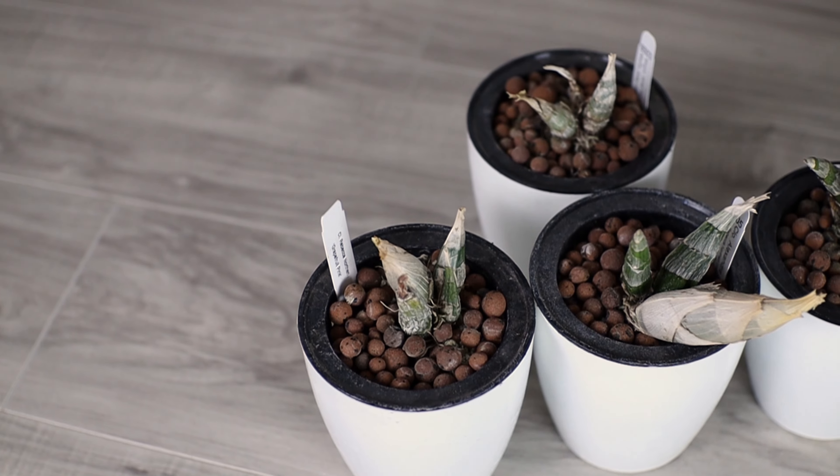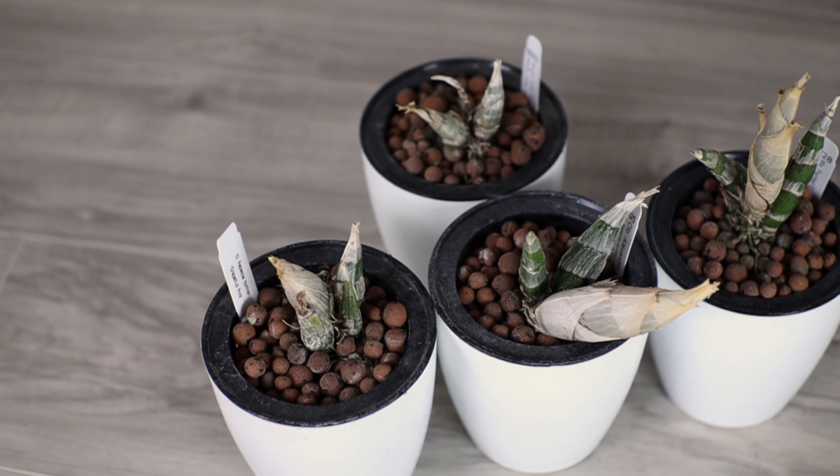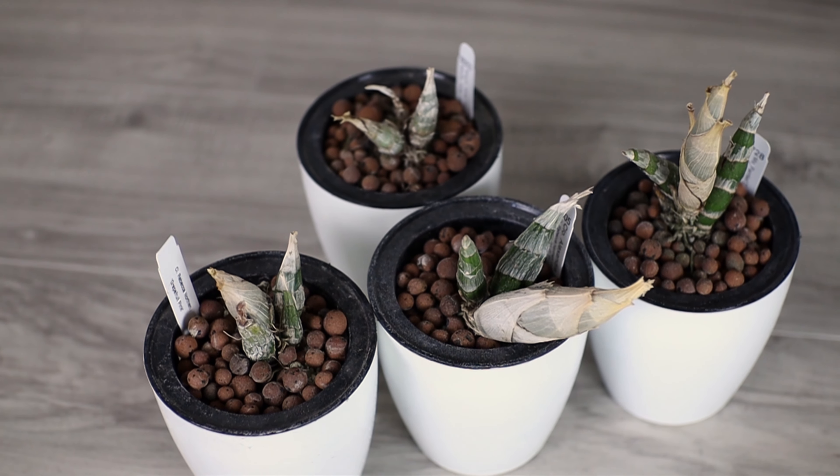Last year, I experimented with three different setups for my catasetums. I had some in self-watering setups with LECA, another in the PET method, which is kind of a hybrid semi-hydroponic setup with a water reservoir on the bottom and then some inorganic and organic media on top. And the last setup is the traditional moss media. Now that the plants are dormant, it's easier to see how big the bulbs have gotten during the growing season, and I'll do a little bit of comparison about these plants. I'm going to focus mostly on the plants in the self-watering setup and give a couple of thoughts and observations that I've noticed.